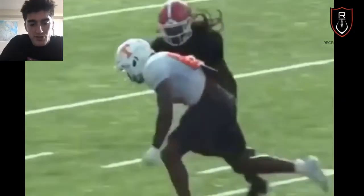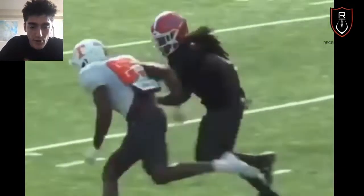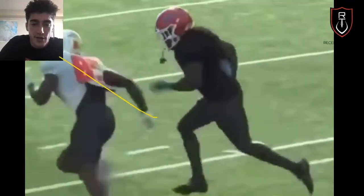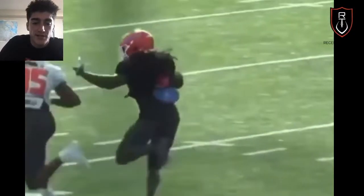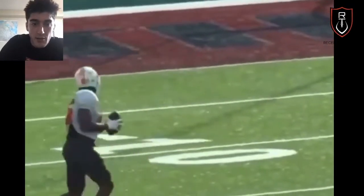Same thing right here — this is Jordan Palmer, shout out Canada. He's going to re-stem vertical before the break. He gives a peak technique and he's selling vertical. The key here is selling with speed. The DB does trip on his foot right here, but still this is a great example of pushing vertical, pushing vertical, and then boom — slam it out.